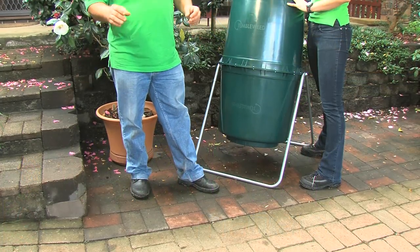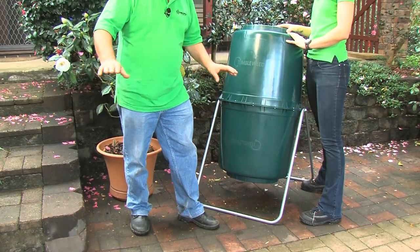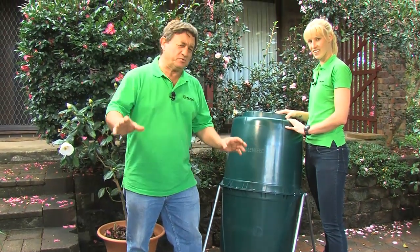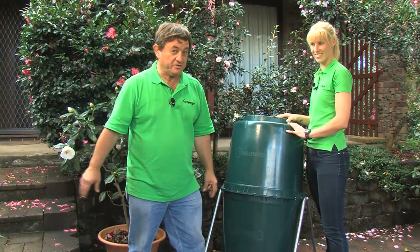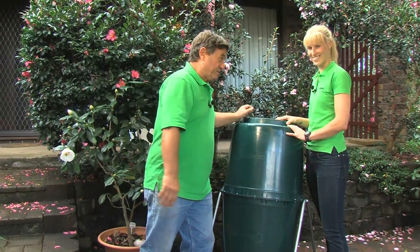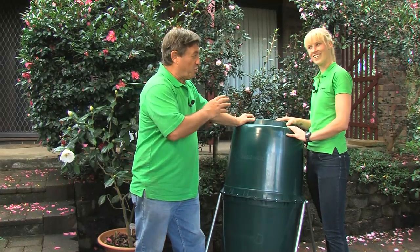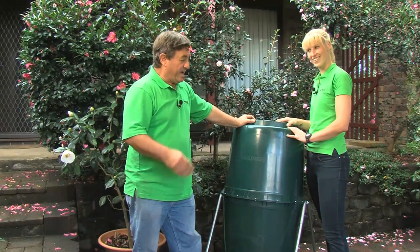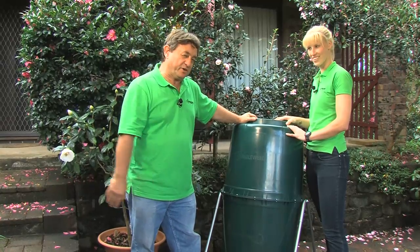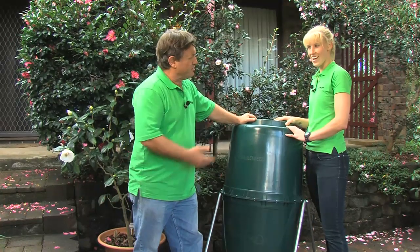Modern gardens are often very limited for space. There's lots of paved areas, so it's very difficult to have the traditional compost heap on the ground. I'm Angus Stewart, and this is Lily Van Eepen, who's a specialist in small urban gardens. We're going to talk about the compost tumbler as an option for composting in the city. What do you think, Lily?